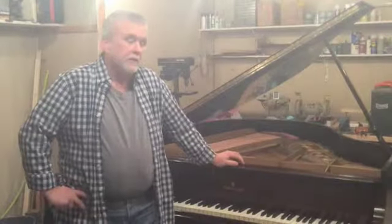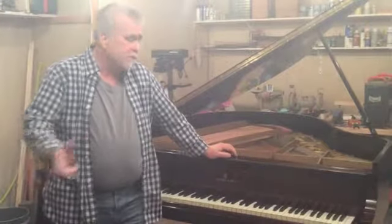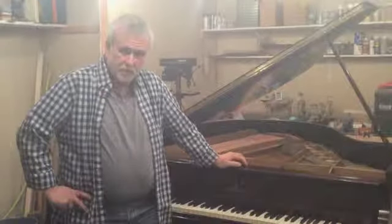When pianos can no longer be tuned because of a loose pin block, piano owners have an option, and one of those options is to have the piano restrung and change the pin block. This piano has gone through that process. This is a video that shows you the process start to finish.